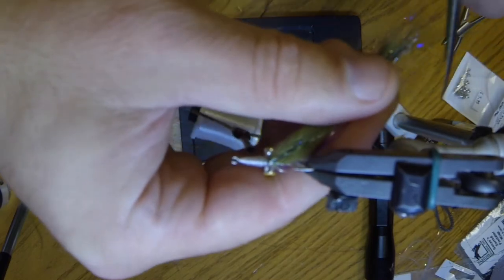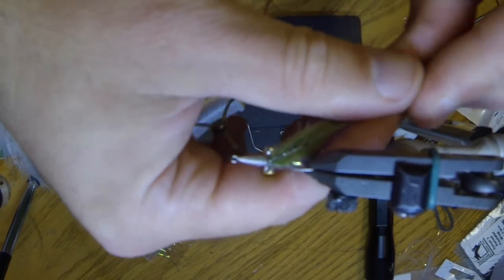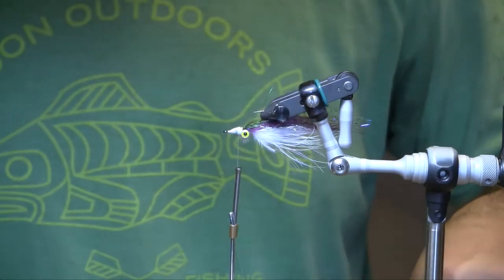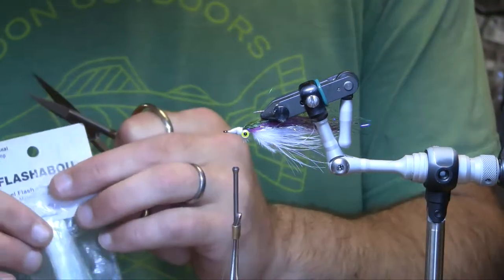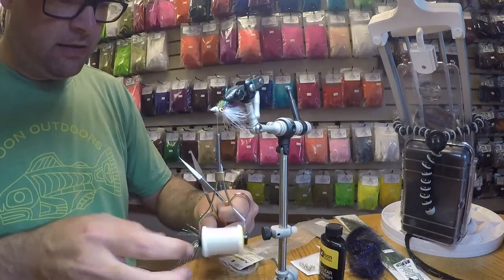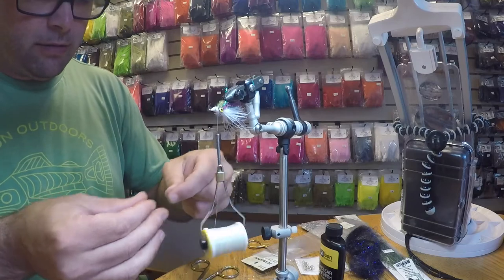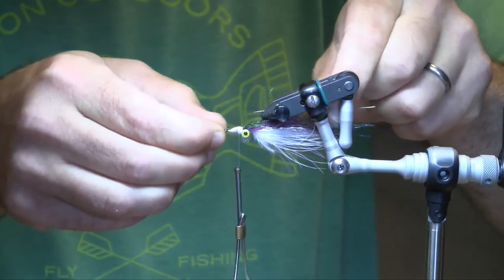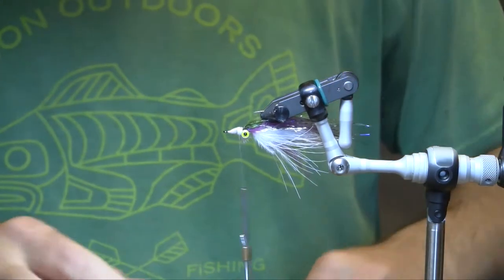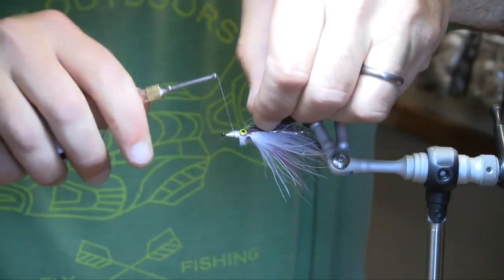Build up a nice big head with our thread and then we're going to kind of randomly trim this — don't really want it all one length. Be careful not to cut your marabou; you want the natural taper of the fibers. The angel hair and ripple ice fiber, if it's too long, you can usually just pinch it with your fingers. Now the last thing we're going to add is just a little lateral line of micro pearl flashabou — one long strand doubled over on each side. This just gives it that get-noticed quality in the water as it reflects light.